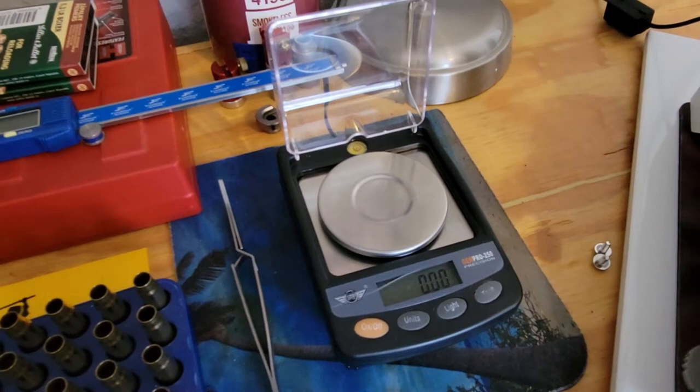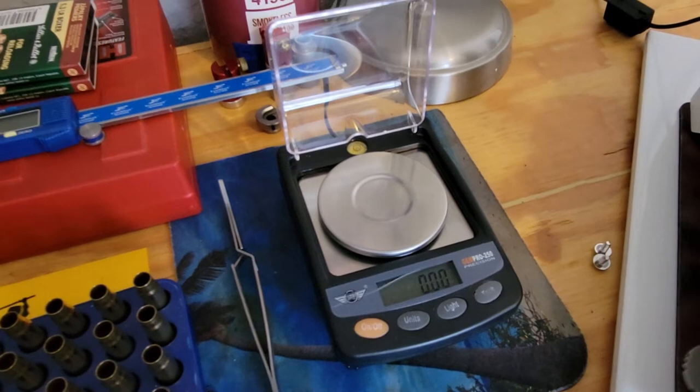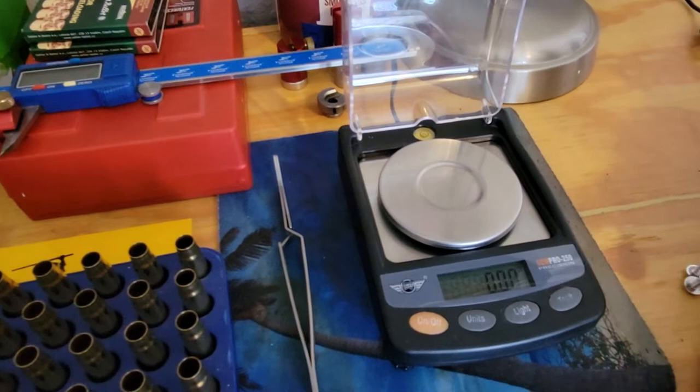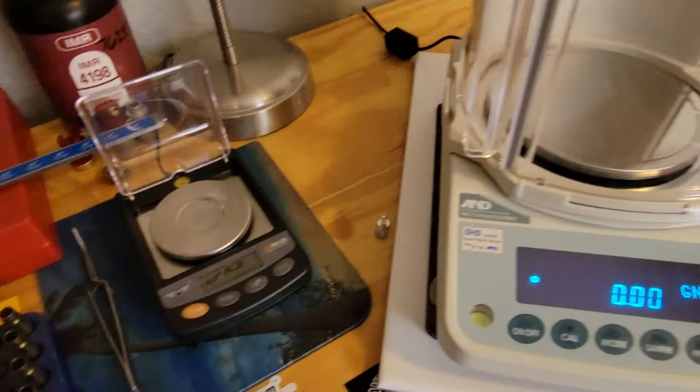The Gem Pro 250 was discontinued — I'm not sure why, I tried calling once. They went from the Gem Pro 250 to the Gem Pro 300, which is nothing like this one. It's just incredible how fast this thing reads — I'm going to show you guys right now.